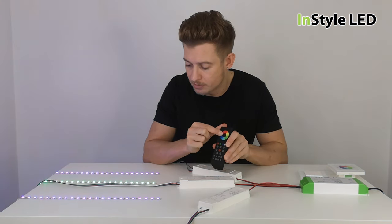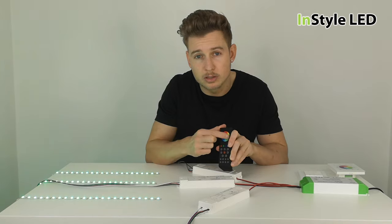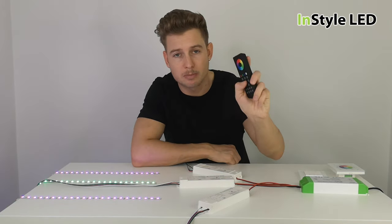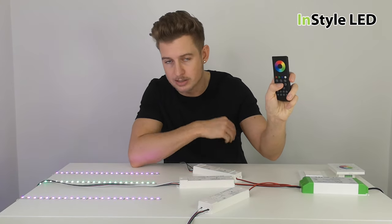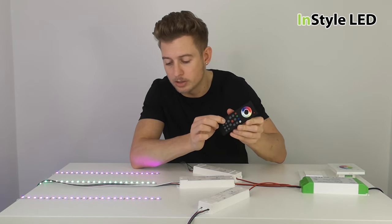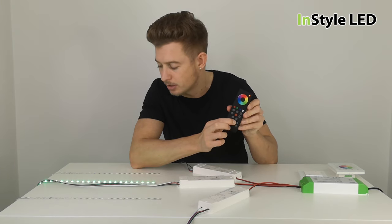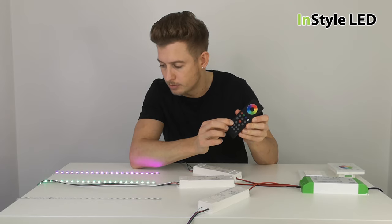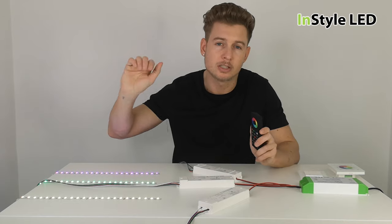You can grab individual zones — for example, zone one and zone three — giving you the two outer zones separate from zone two. You can turn zones on and off individually, or turn them all on and off together using the remote. You can also hold down number one to turn off zone one, or number three to turn off zone three. The controller supports multiple different settings.